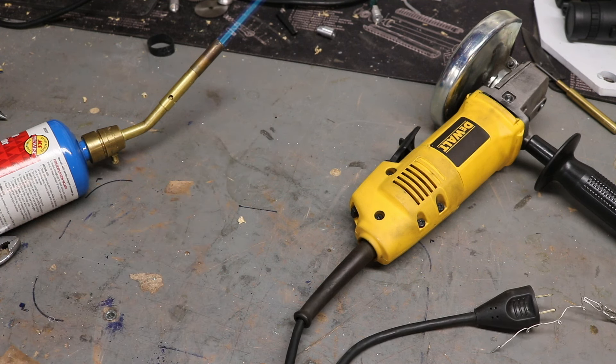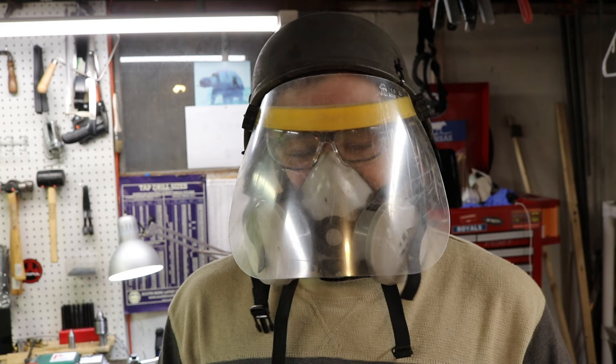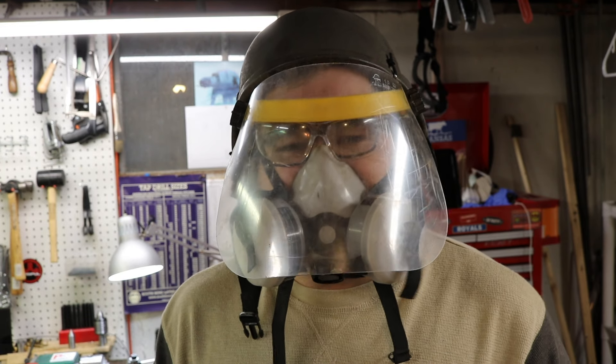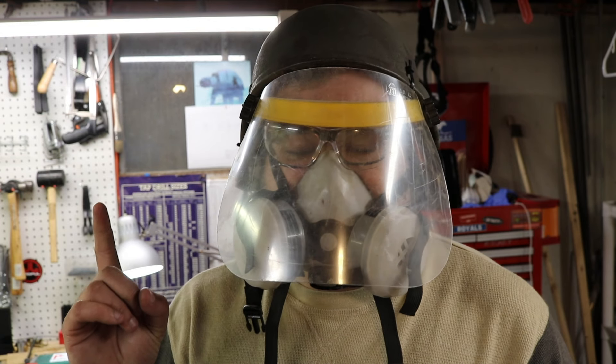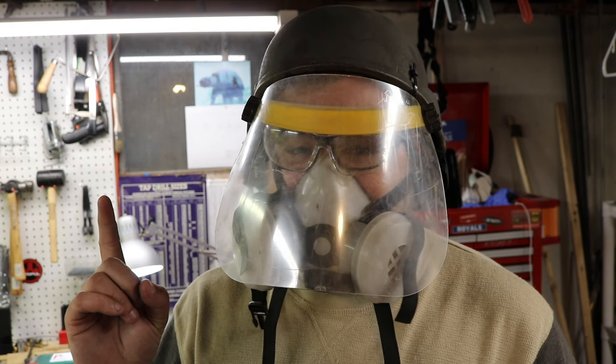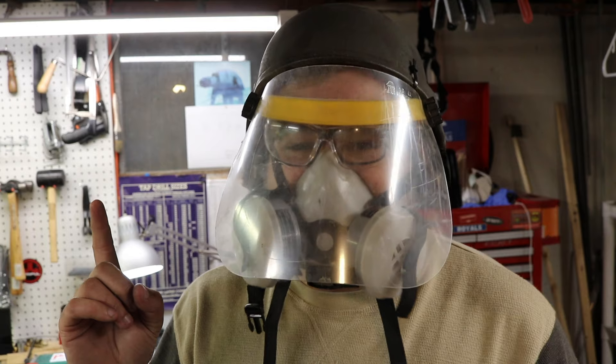Lastly, before you ever leave your shop, remember to keep those tools unplugged. Thanks for coming along on this discussion of safety tips that maybe you can use in your shop. Remember, the number one rule of safety is: if you see something in a video that looks unsafe on the internet, leave a derisive comment on it.